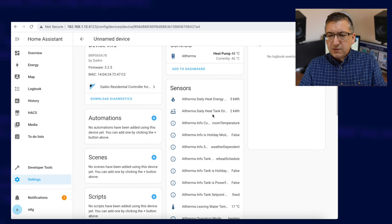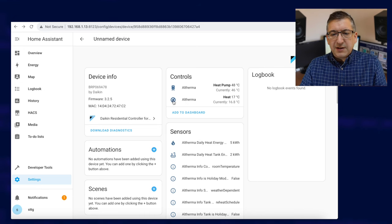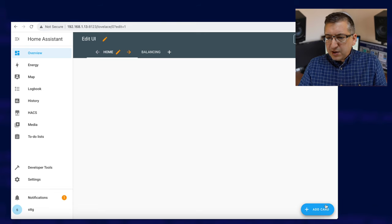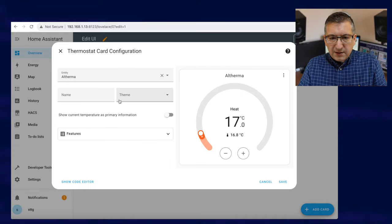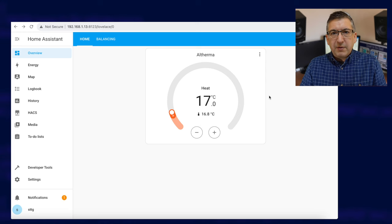Loads of sensors all there ready to use. After refreshing a couple more times, it's now got this little control here, which is your climate entity. What you can do with that is go to your dashboard, edit your dashboard, add a card of type thermostat — and it's already actually added it in. Just go save and you've got a thermostat card on your dashboard to control the heat pump.